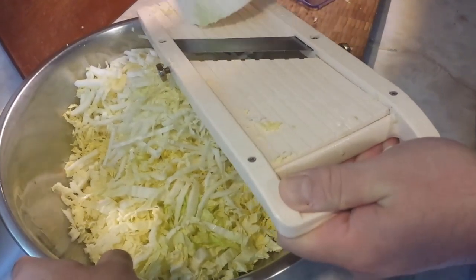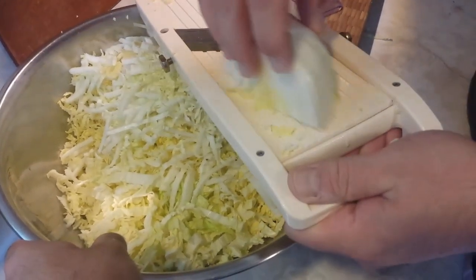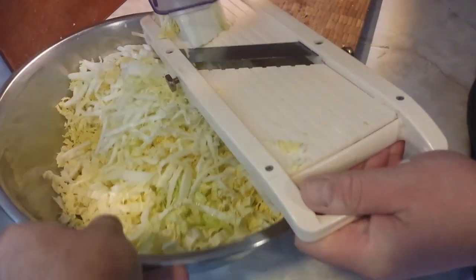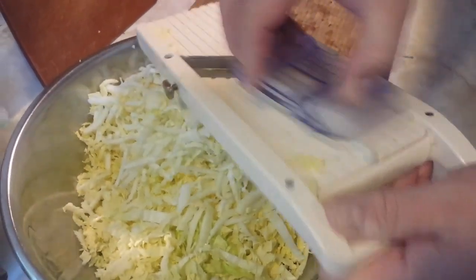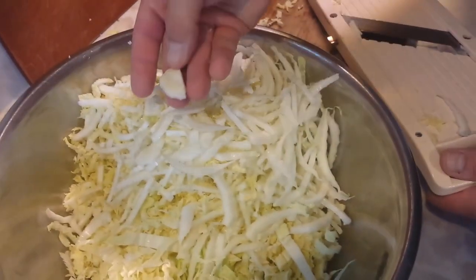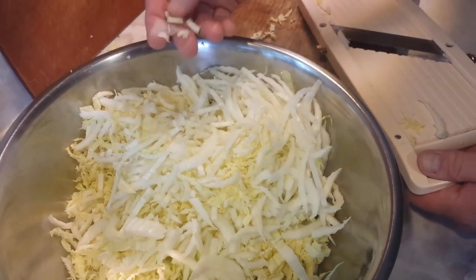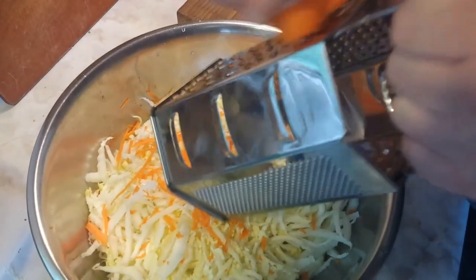Now be careful with your mandolin — they are absolutely vicious and you don't want bits of you in your salad at all. Make sure you use your hand guard and you can go all the way down right to the end of the root. And if you find that you've gone a little too far and there are a few little pieces of root in there, just take them out. That napa cabbage is really nice.